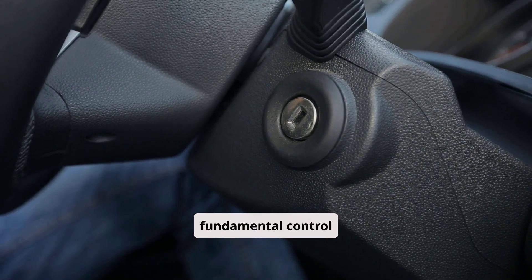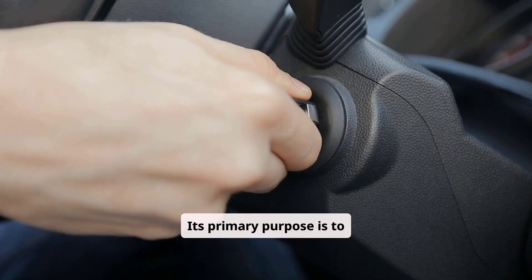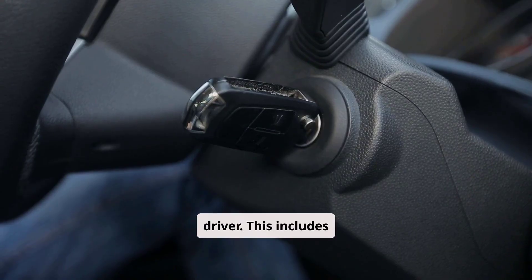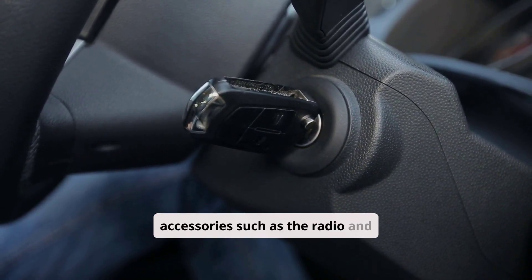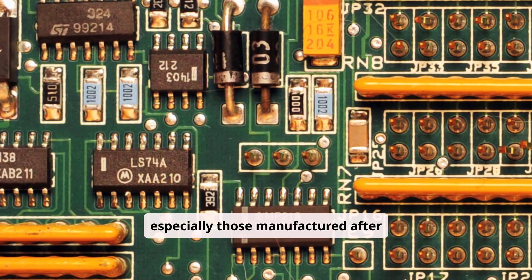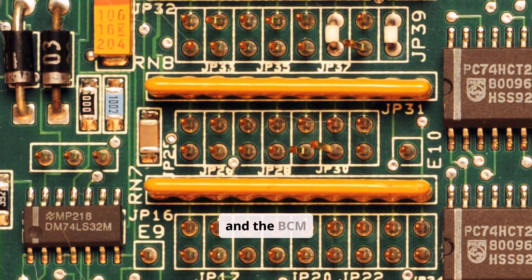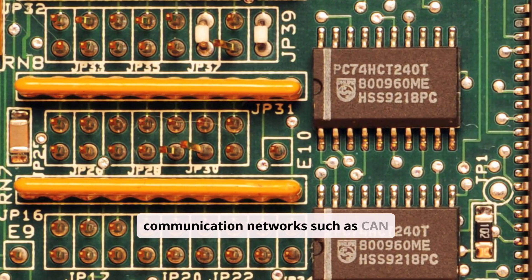The ignition switch is a fundamental control component within any vehicle's electrical system. Its primary purpose is to distribute electrical power to various circuits based on the key or button position selected by the driver. This includes energizing the starter motor, enabling the ignition and fuel systems, and powering accessories such as the radio and climate control. In modern vehicles, especially those manufactured after 2000, the ignition switch also interacts with electronic control modules like the ECU and the BCM, often through digital communication networks such as CAN bus.